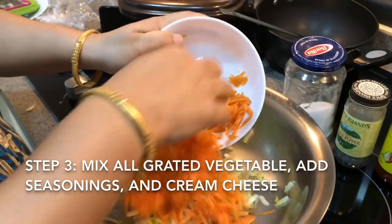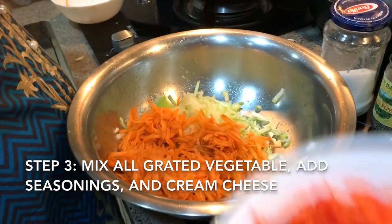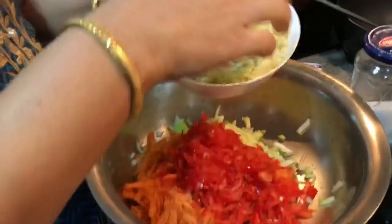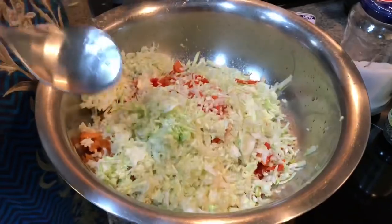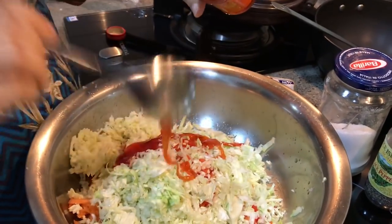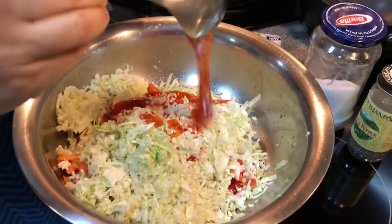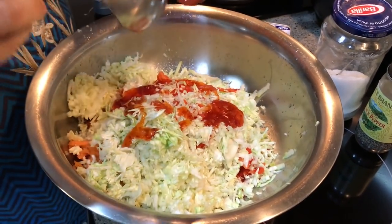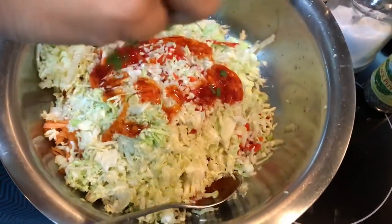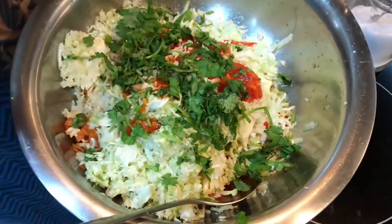We are putting everything together. Everything is grated — not boiled, everything is raw and grated in. I'm putting the sweet chili sauce because the taste is a little bit different and kids love this — it's nice, sweet and a little spicy. Not very spicy, but not very sweet either. Some coriander and some pepper as well.